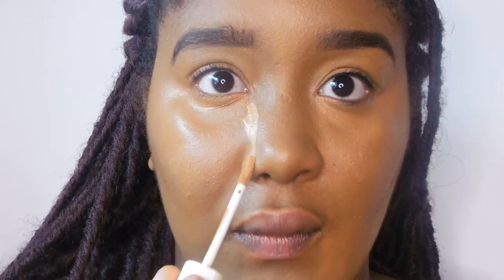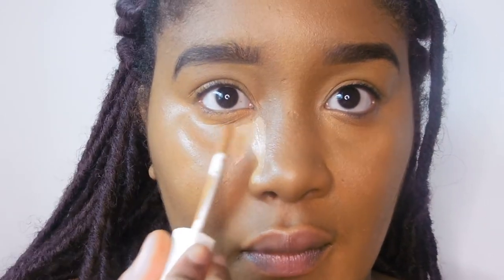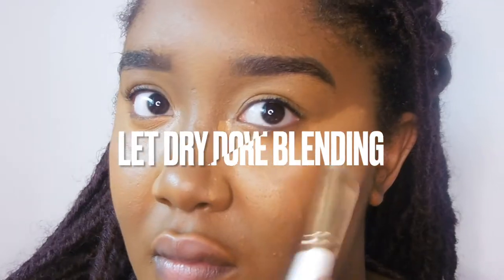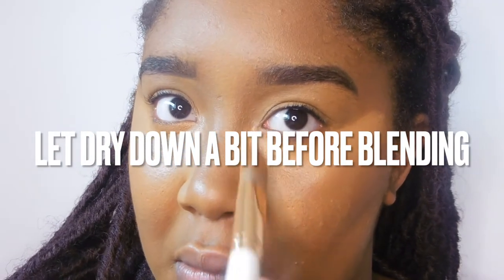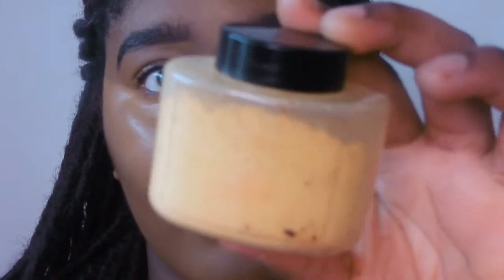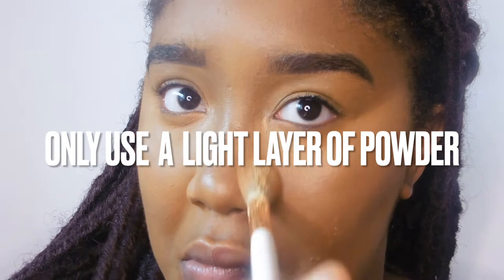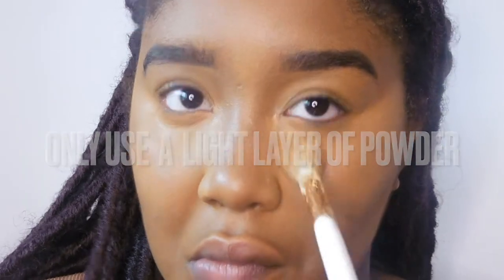Then I go into the Fenty Beauty Concealer in 385 — this is just to brighten. I've really liked adding this as a new stage, just to give me some extra help. The overall look is a lot better now that I've changed the way I do my bronzer, which you'll see later. Then I set using my Banana Deep Powder. I know I look very pale but it comes together.